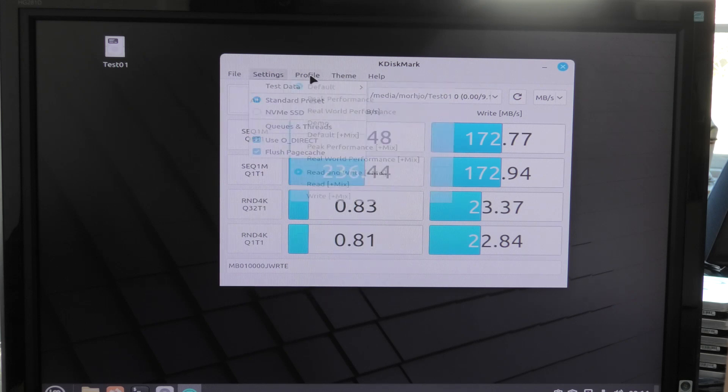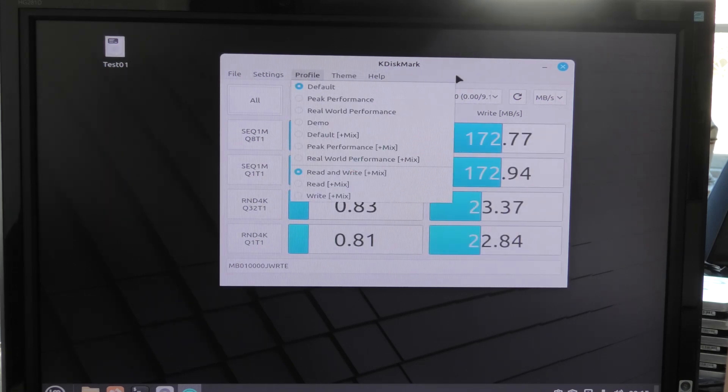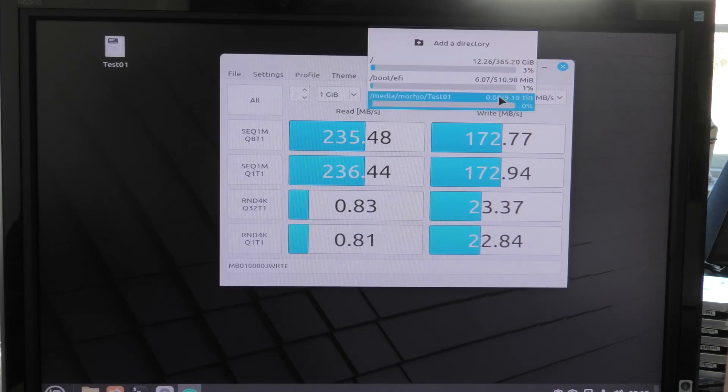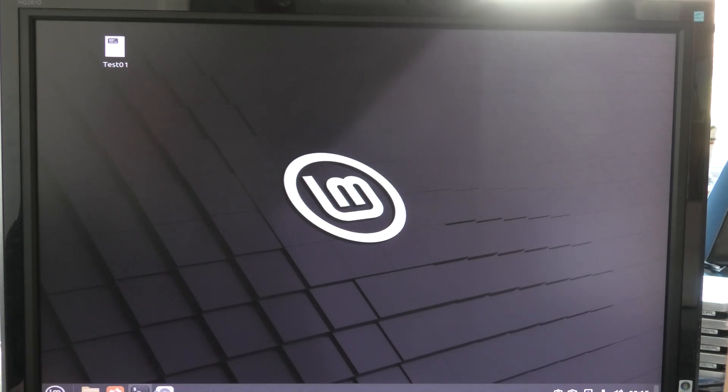Thank you very much. You can change the theme here. So that was very helpful. It didn't work at first because I hadn't formatted it and given it a mount point here, so I had to do that first.